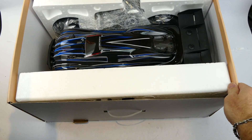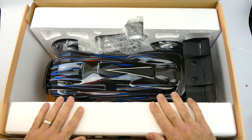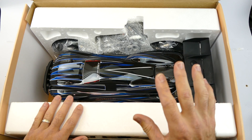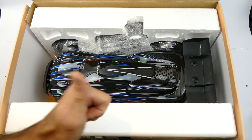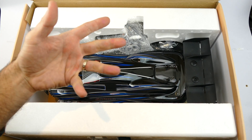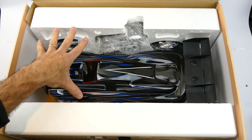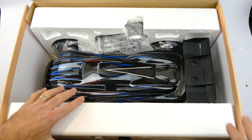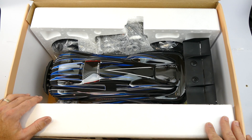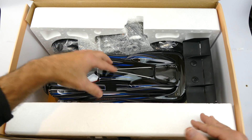If you've been following my channel, you'd know I really enjoy this car. There is an older model, the JLB Cheetah, with a black and orange shell - that's a fantastic car. Then came this 21101 model, which is an upgraded version with a different body, different wheels and tires, because the original tires weren't the best, and this one also comes with a spoiler. So I guess this is the third addition to that lineup.